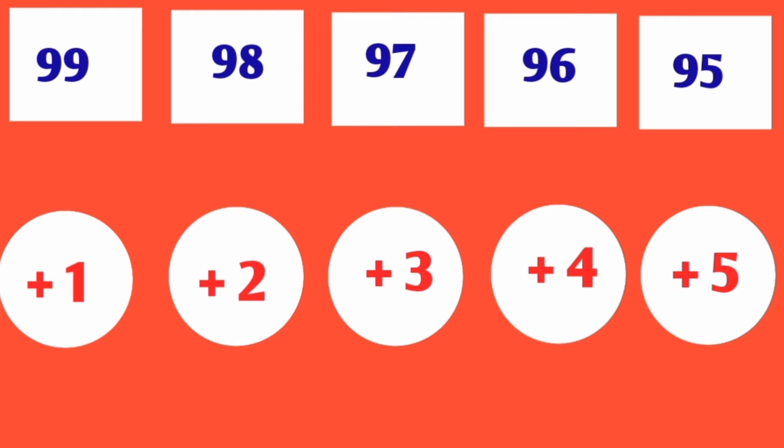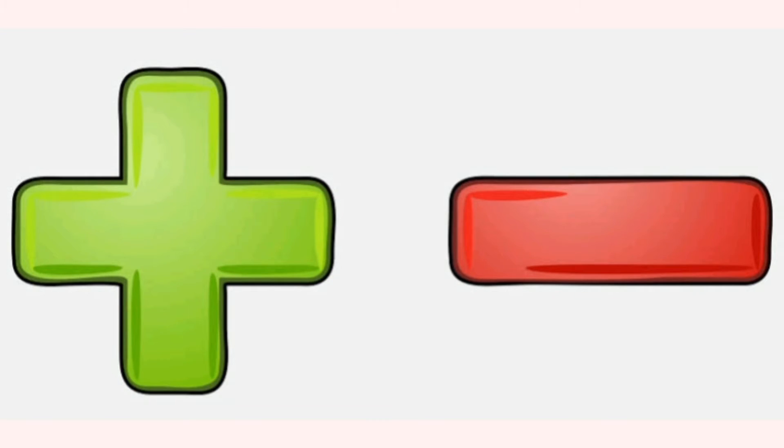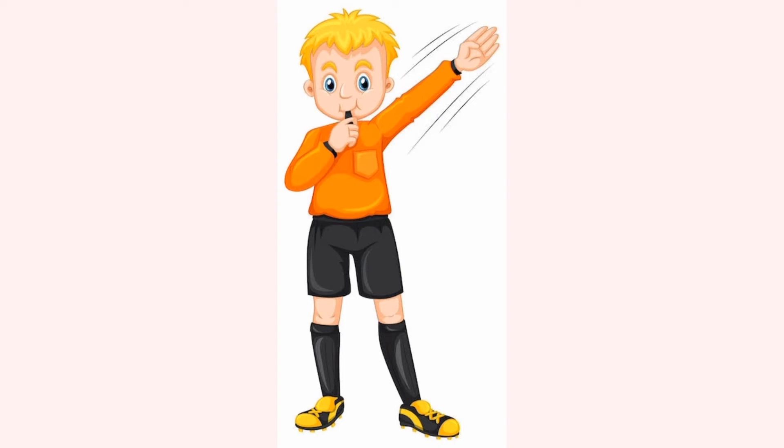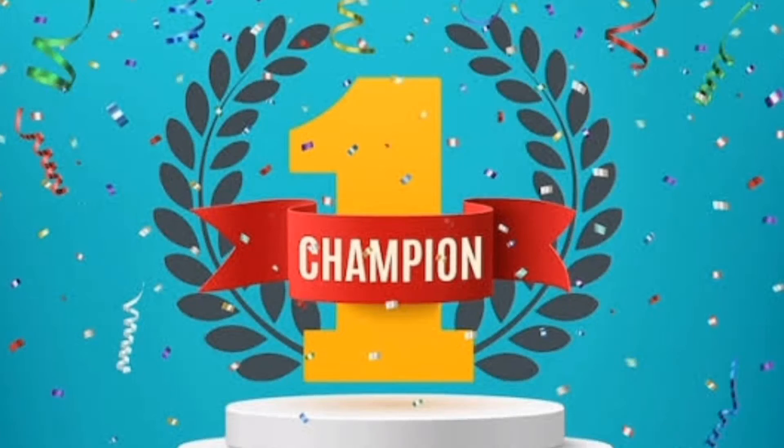If the total goes less than 100, you have to use the plus numbers and make it 100 as the total. For example, if the 3 balls when added come to 99, then you have to use Plus 1 and make it 100. Same way, if the 3 balls when added come to 102, then you have to use Minus 2 and make it 100. This is going to be an interesting addition and subtraction game. When the whistle goes, your time starts. Come on, rock the show of number puzzle! All the best!